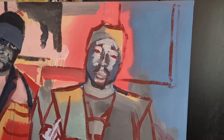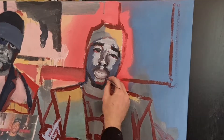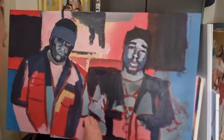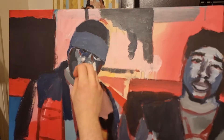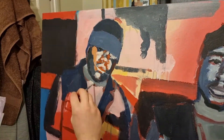Generally I like to block in the larger shapes first and fill up the canvas, then just work in layers. I do generally go for the faces first and try to make them look like the photo, and I just keep applying layers — this is probably like the third or fourth pass.